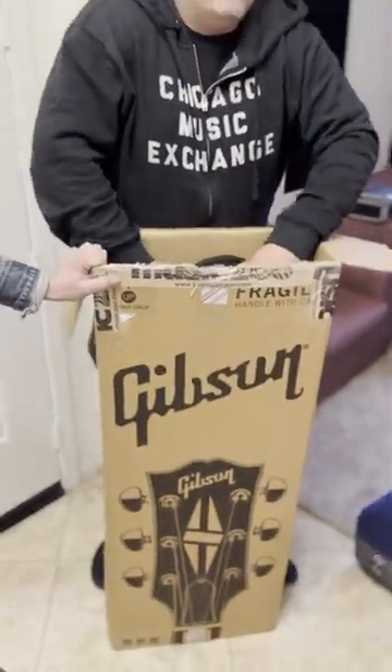We're here with Derek from Rev Amps, and he's unboxing a brand new Gibson. How bad is the paint? Let's find out.